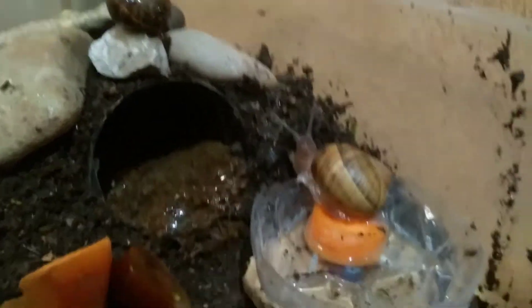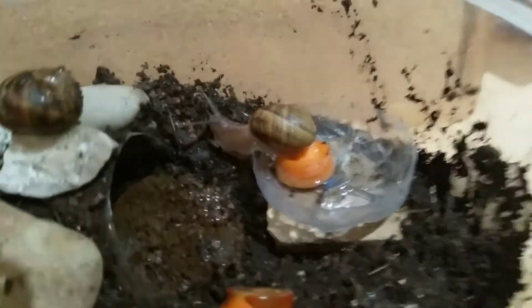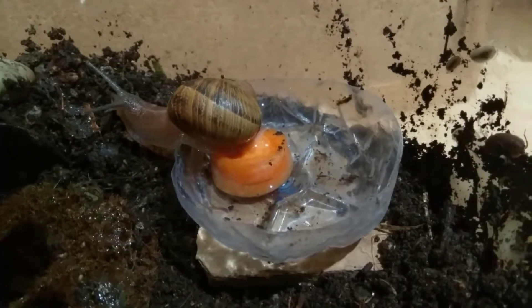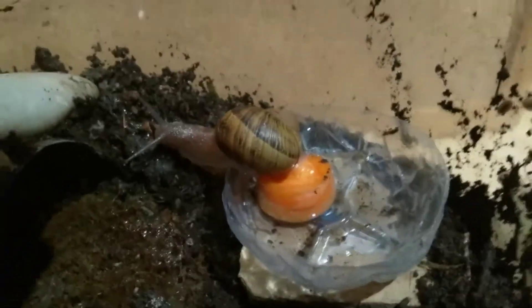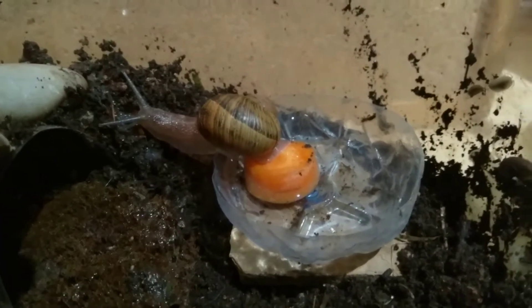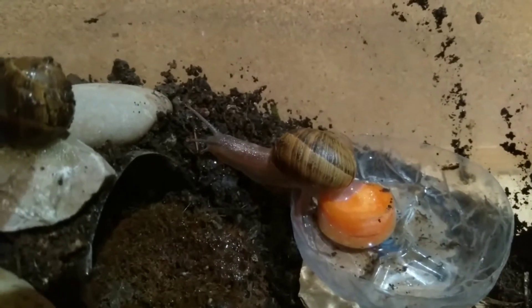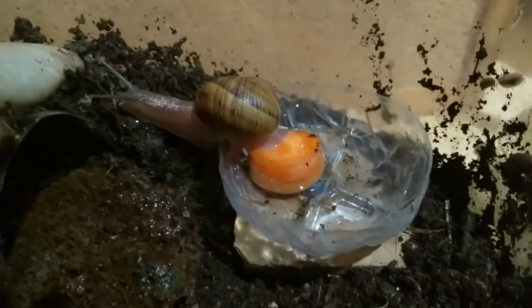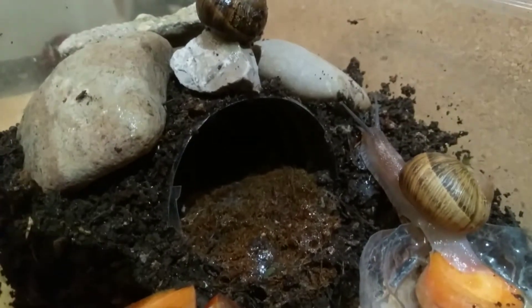You'll also need a water cup. Snails, even though they already absorb water from humidity, do like to have a drink every now and then, and they'll appreciate a nice bath — like you can see this snail was just eating a moment ago inside the bath. The cup serves as their little home, cave, or whatever you want to call it.